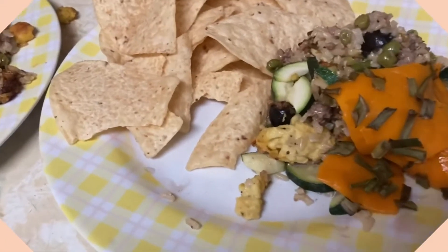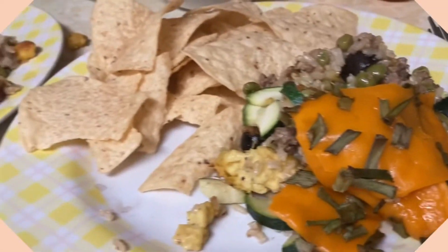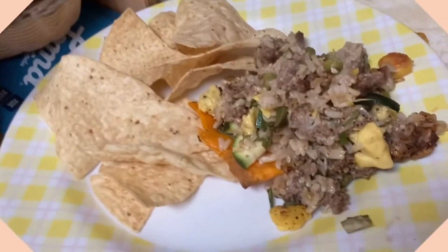There it is! With the guac and the chips and the strawberries. Still steamy. Delicious — I just decided it looks good.